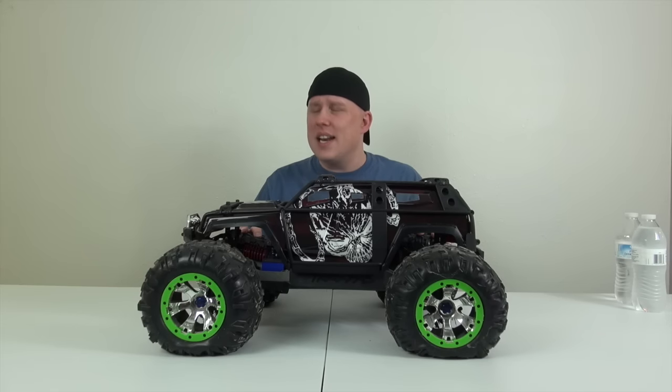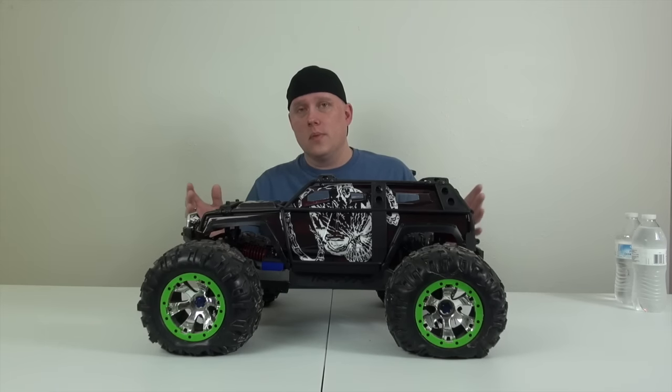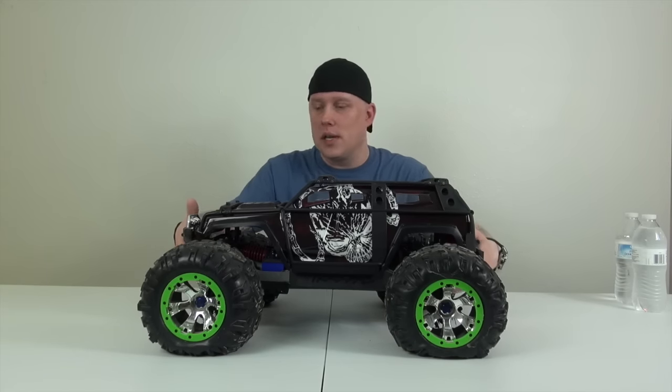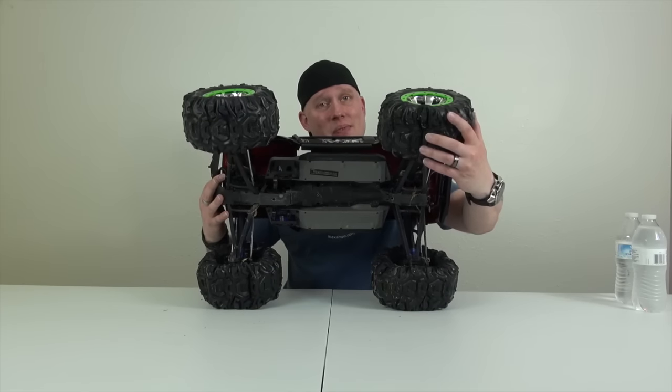These tires are shot after the video we did in the mud puddle running on the Max Amps 9,000 mAh batteries. This thing took a hell of a lot of beating that day, and the tires, as you can see, are not up to par.